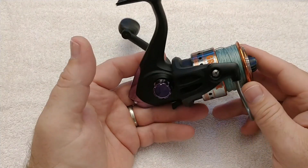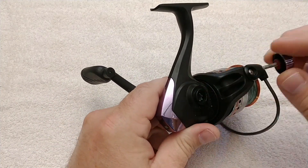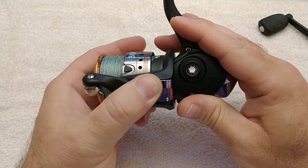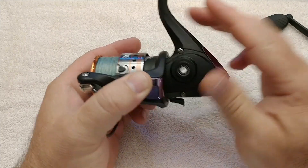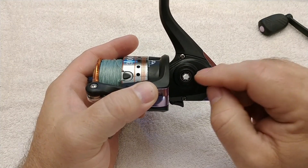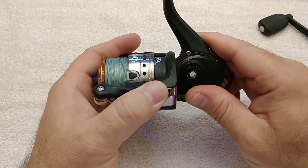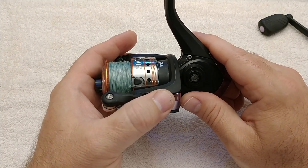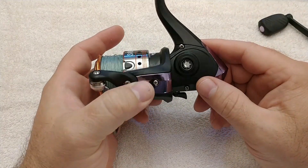I'm going to get started by taking the handle off. You can see through there — I'll try to turn this rotor and it's not moving at all. One thing you want to do if you have a locked up reel: don't force anything. Because if there was any chance it could be repaired, if you try to force it loose, there's a good chance you're going to tear it up. Take it apart, see what's going on, see if it can be repaired.